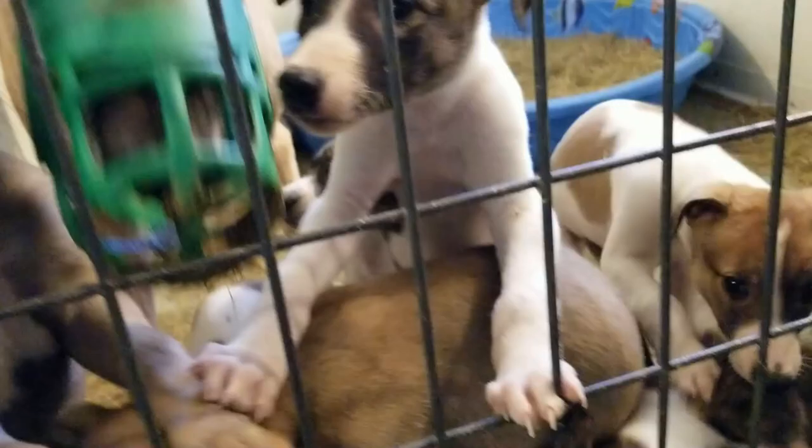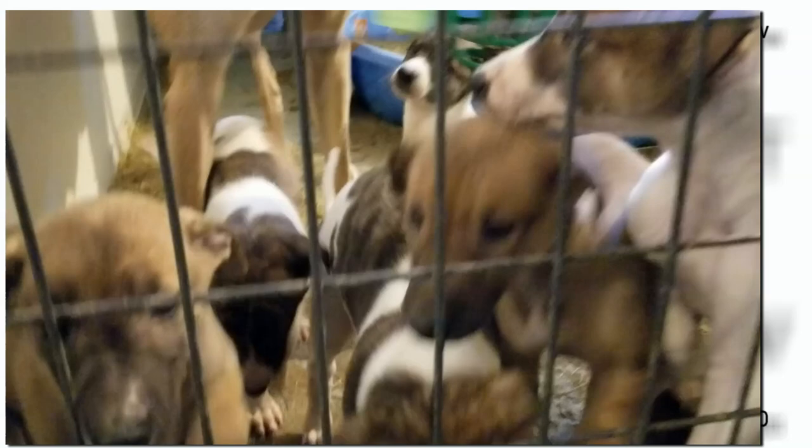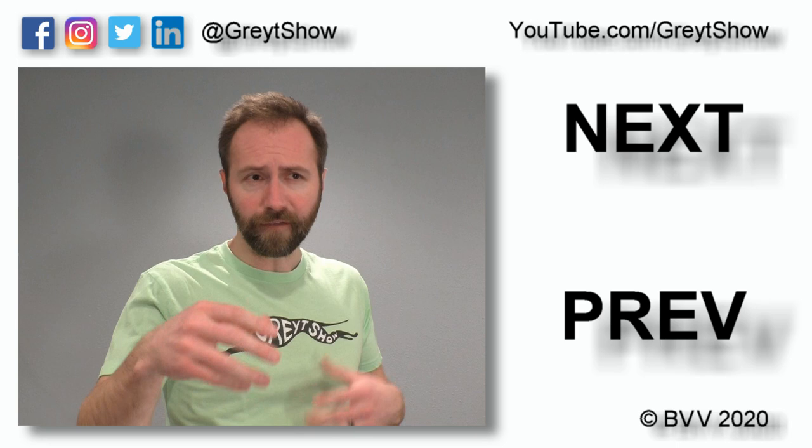Hopefully today I have demonstrated how muzzling can be beneficial in keeping a greyhound safe. In the next episode, we'll spend some time in the whelping barn with greyhound puppies. A link to that episode, as well as the previous, can be found on the right side of the screen. In addition to muzzling, I find that people knee-jerk to the idea of crating their dog, but it can be beneficial for dealing with anxiety, so I've linked to a video about that. Next is a link to subscribe to this YouTube channel, and you can also follow us on social media at GreatShow. Thank you for watching, have a great day!